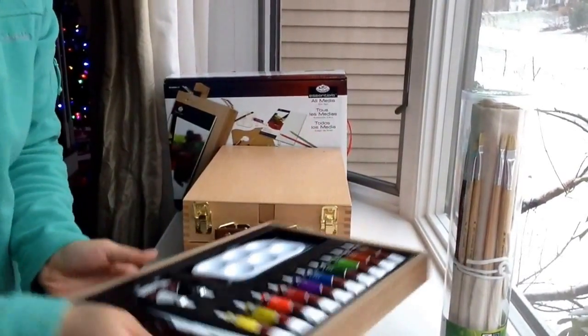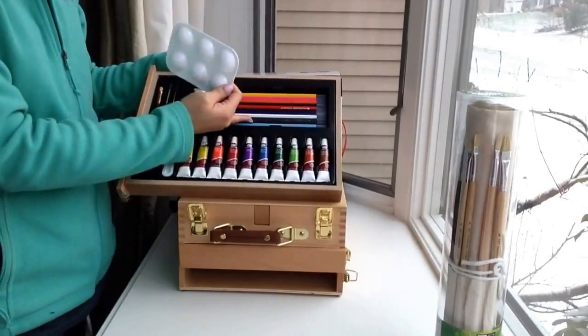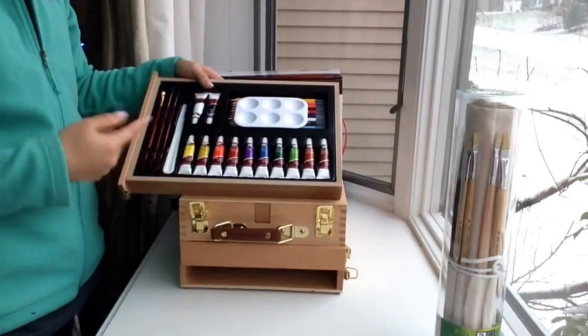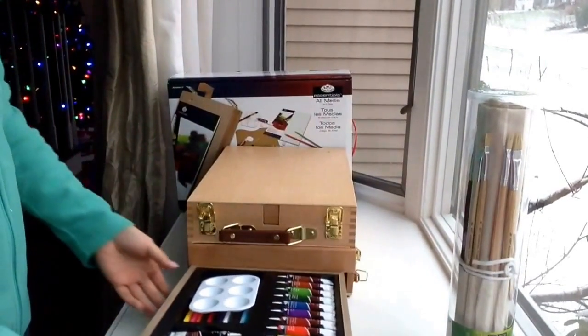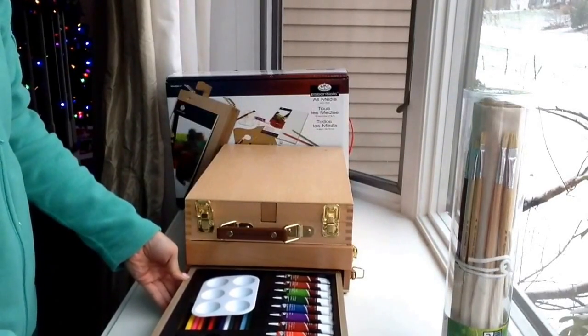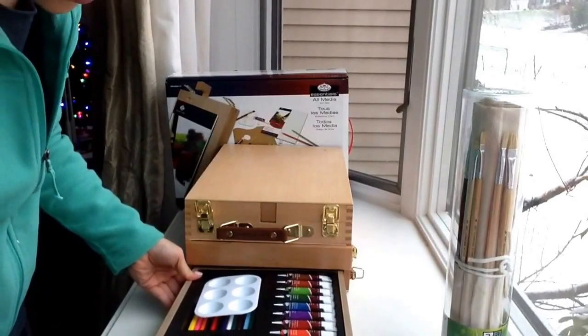In the third layer, you have 12 watercolors, 12 watercolor pencils, a 6-well palette, another palette knife, and 3 watercolor brushes. Those are all the items it comes with. I'm very happy with receiving this and seeing that it comes with everything I had expected.